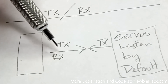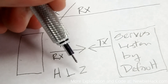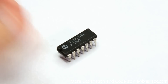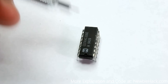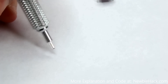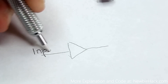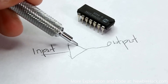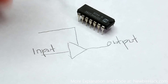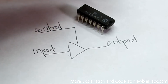The line driver we're going to use has three states: a high state, a low state, and a not-on state. That means we can turn off receiving when we're transmitting. The device we'll be using is called a quad buffer line driver, meaning there are four line drivers inside this chip. A line driver has an input, an output, and a control.